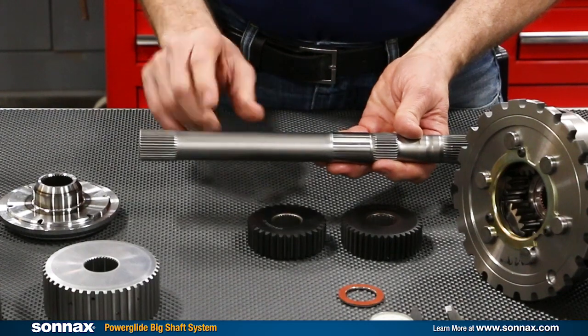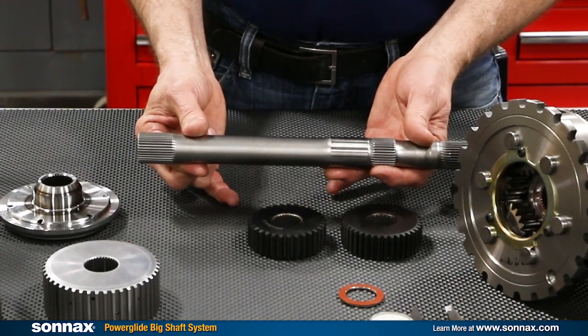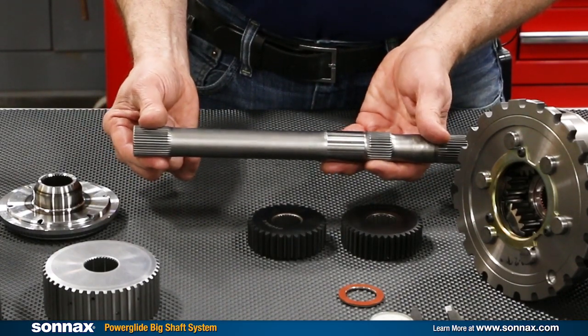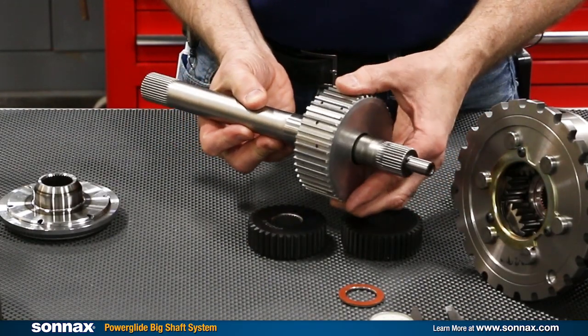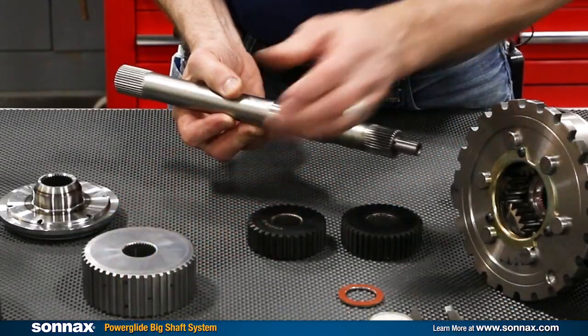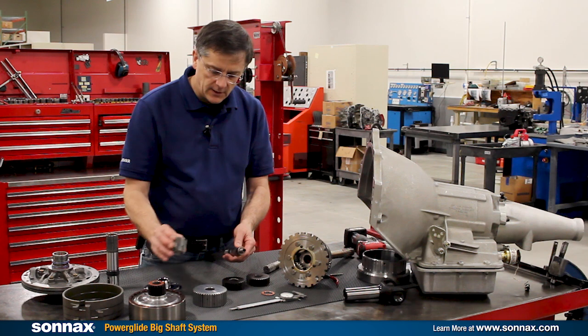The details on the shaft are its inch and an eighth diameter — and like we said, that's a full 35% stronger than the best one inch shafts — then 35 spline where it goes into the torque converter, 35 spline where it goes into the clutch hub. This clutch hub comes with the shaft and is set to work with any of the Sonex thin clutch drums.